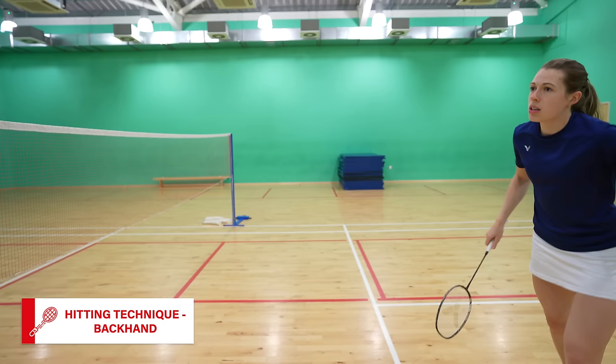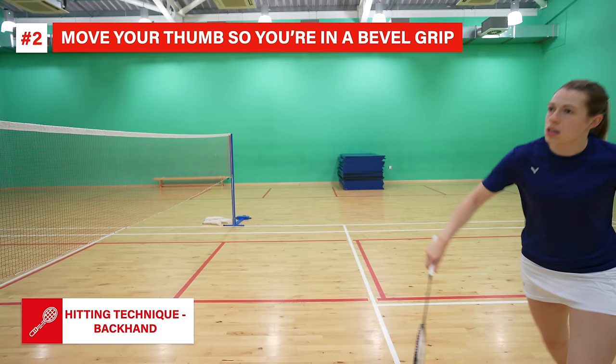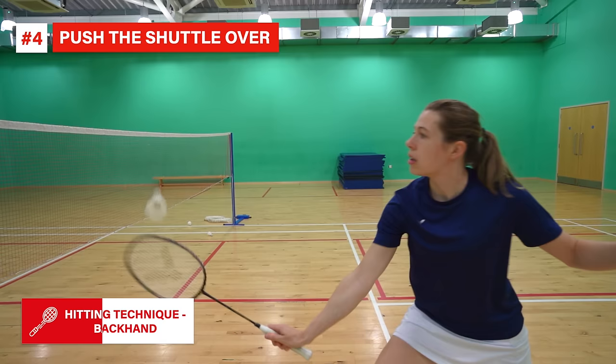The backhand cross court net is a little bit more complicated than the forehand. From the starting position there are four quick steps. Similar to the forehand, you should pull your elbow back and down, and as you pull your elbow back you actually need to slightly move your thumb onto the ridge into a bevel grip — this begins to rotate your racket head. If you don't change to a bevel grip, your shot won't work properly. Next, just before you strike the shuttle, you should bend your wrist slightly — this enables you to get the shuttle traveling tightly across the net. Then finally, you push the shuttle over.